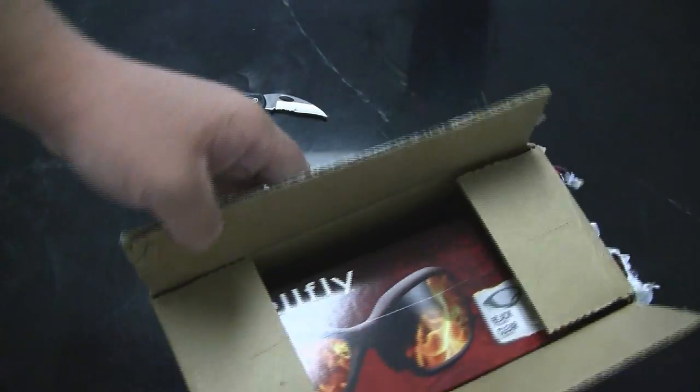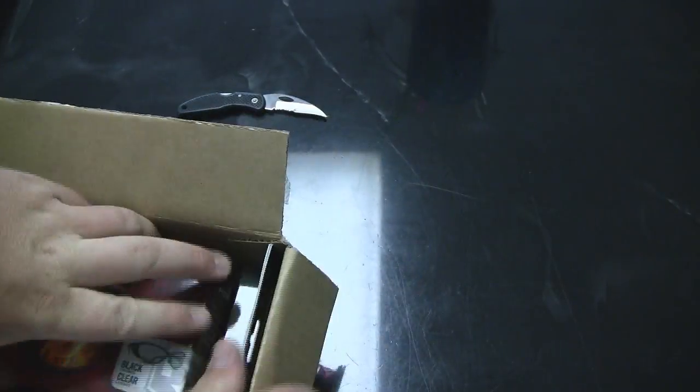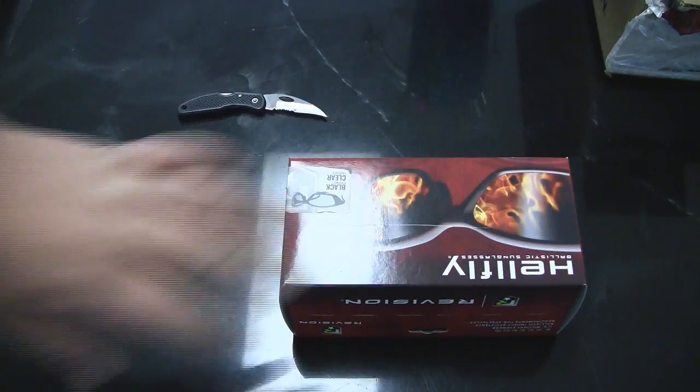Unfortunately, at my field they don't want us using mesh anymore unless we have normal goggles under it. So I'm like, what would be the point of that? So I went ahead and got me a good pair of goggles. I'll be getting some iron faces soon to have the rest of the face protection.